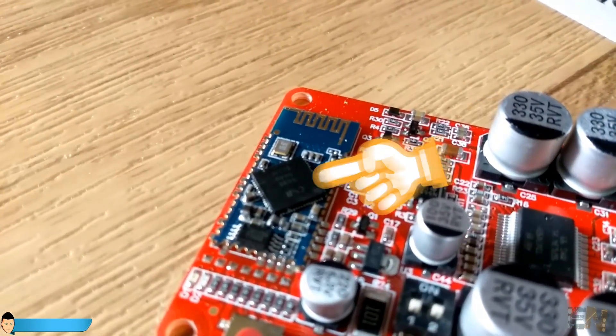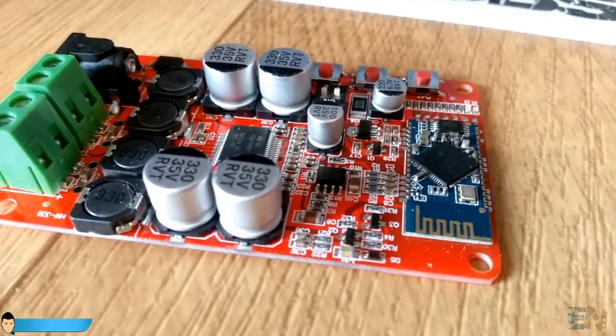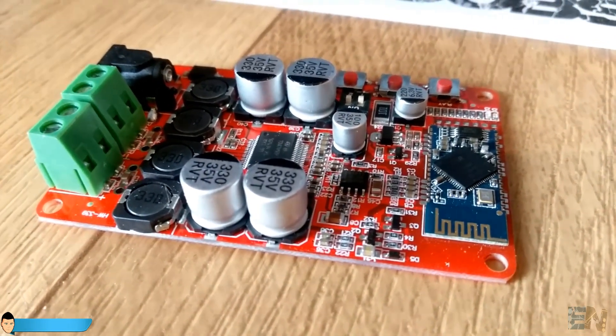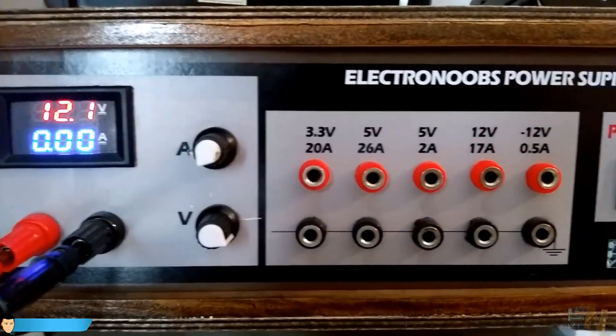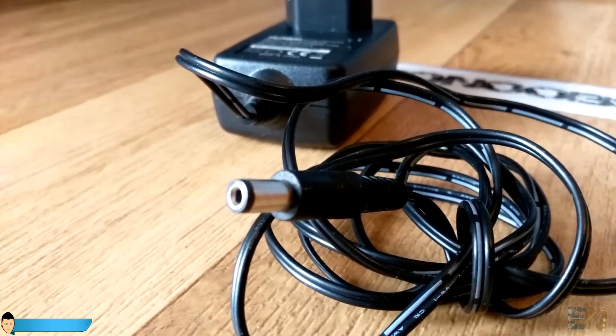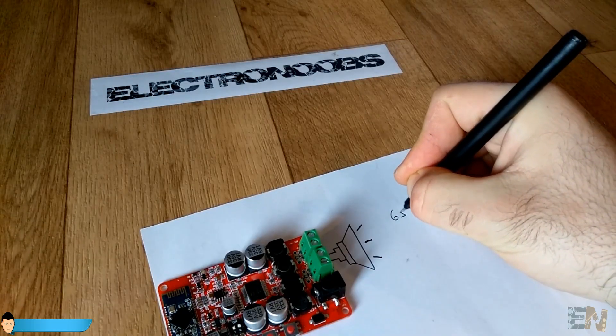It even has the Bluetooth 4.0 module soldered to it, so basically it is ready to use and all for just 8 dollars. To power up this board we will need a power source of more than 12 and less than 36 volts. The maximum output power is 50 watts for each side, but that is for a 6 ohm speaker.